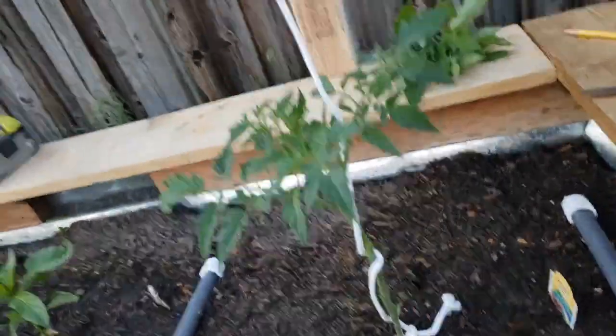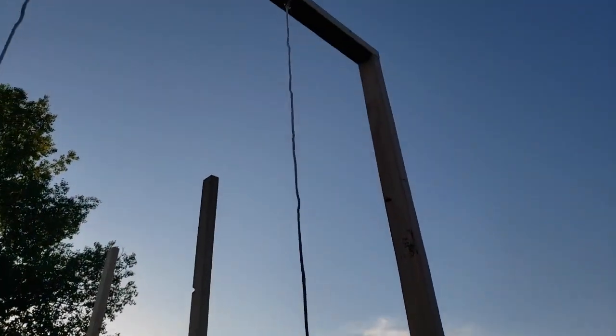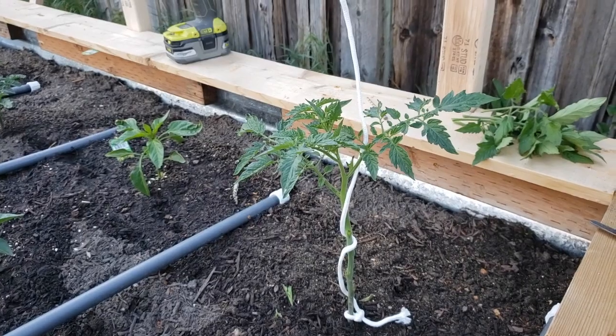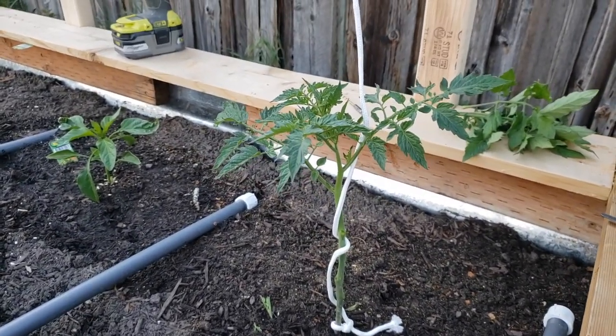I'll go ahead and do that for each of my plants and it'll just continue to grow up. That's about six and a half feet, so I should have plenty of room for this tomato plant to grow.